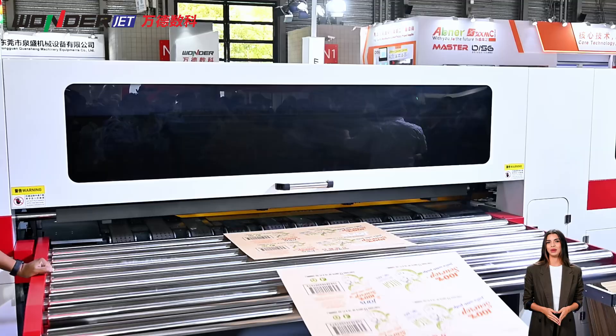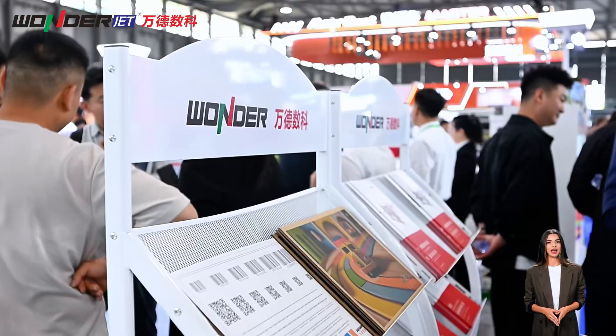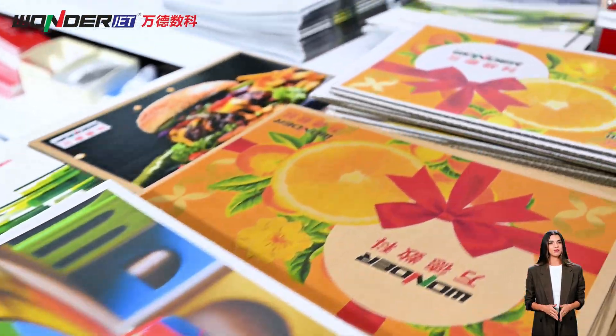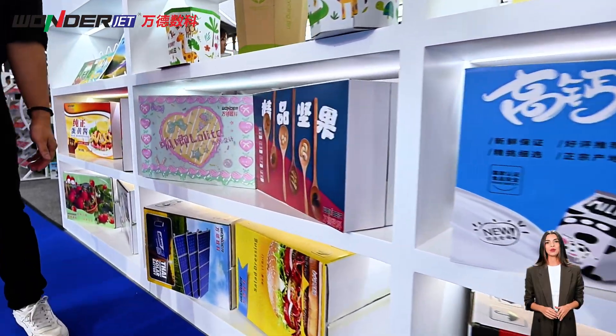Thinking of getting a digital press but have too many questions? Today Wonder provides you with answers to the top five questions you must ask before you buy, helping you to take the road less traveled.